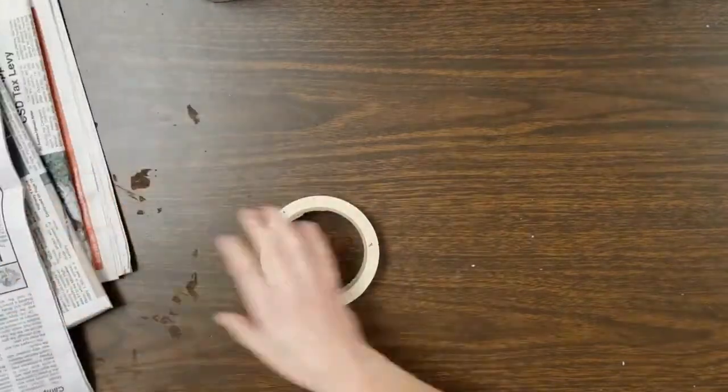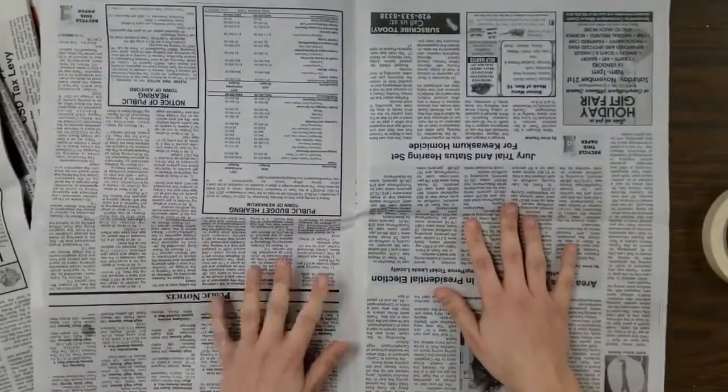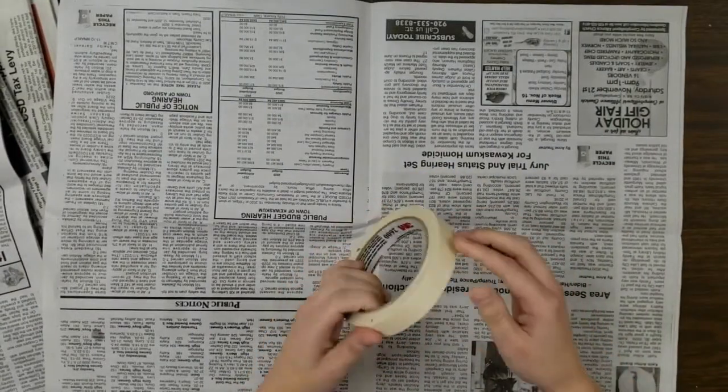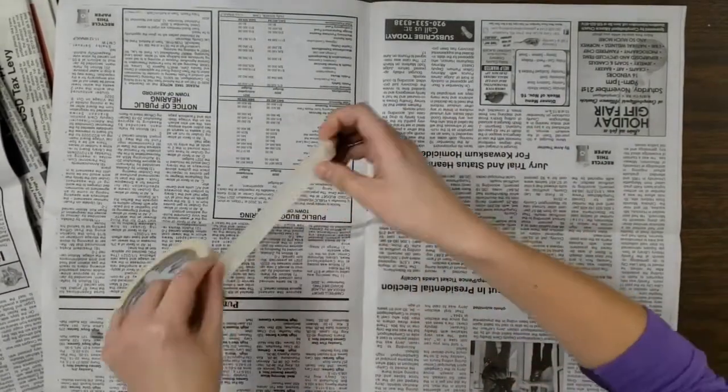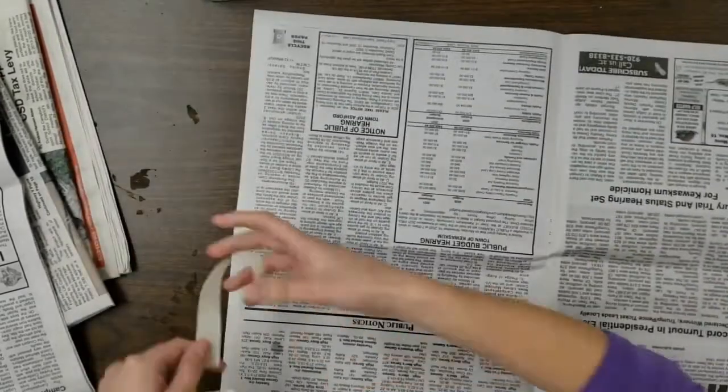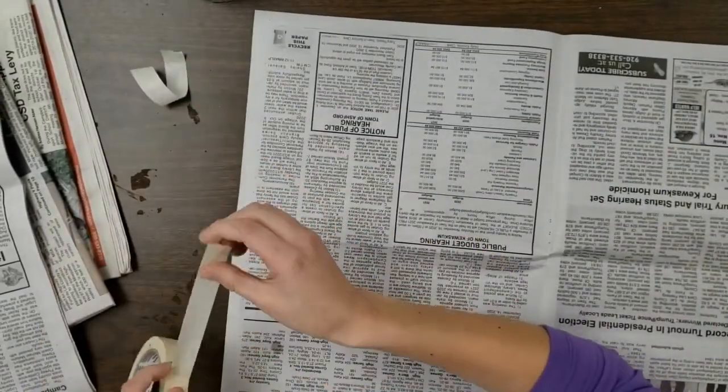I like to start with one piece of newspaper, and I have a bunch on the side so I can keep my forms going. You're going to need a roll of masking tape. It's very helpful to have a few pieces of tape already pre-cut — I'm going to be sticking them on my table so you can see them there.